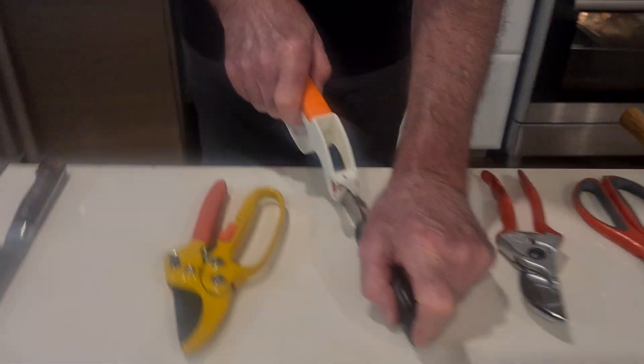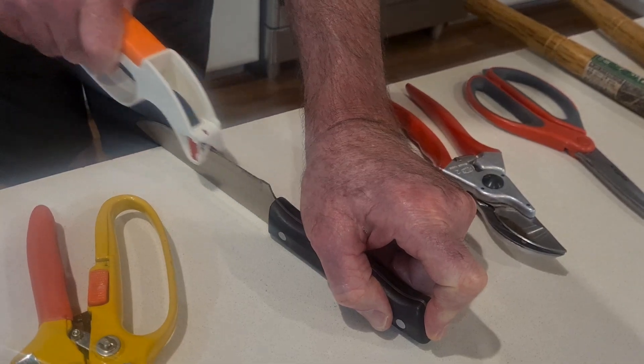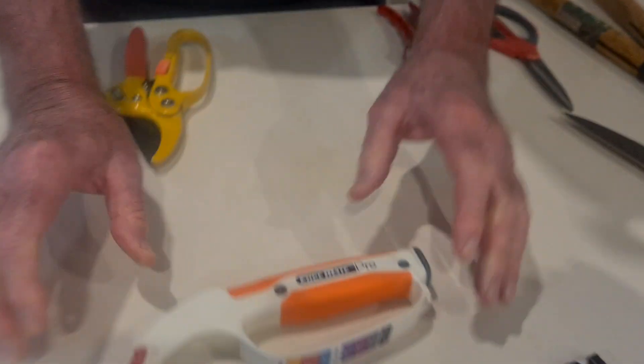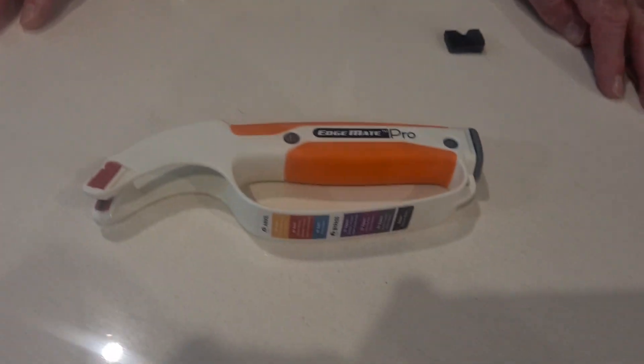Follow the directions for more detail, or go on our website for more detailed explanations. But it's basically six sharpeners in one — it makes sharpening easy.